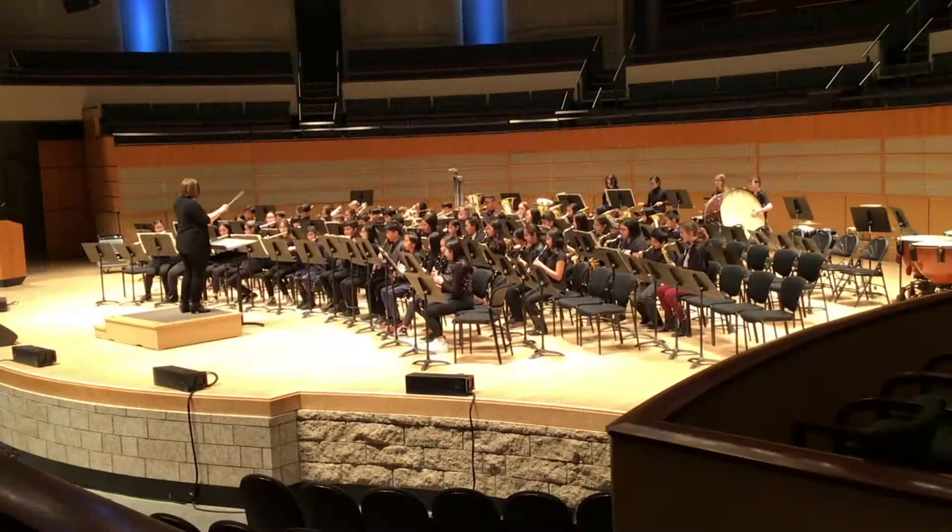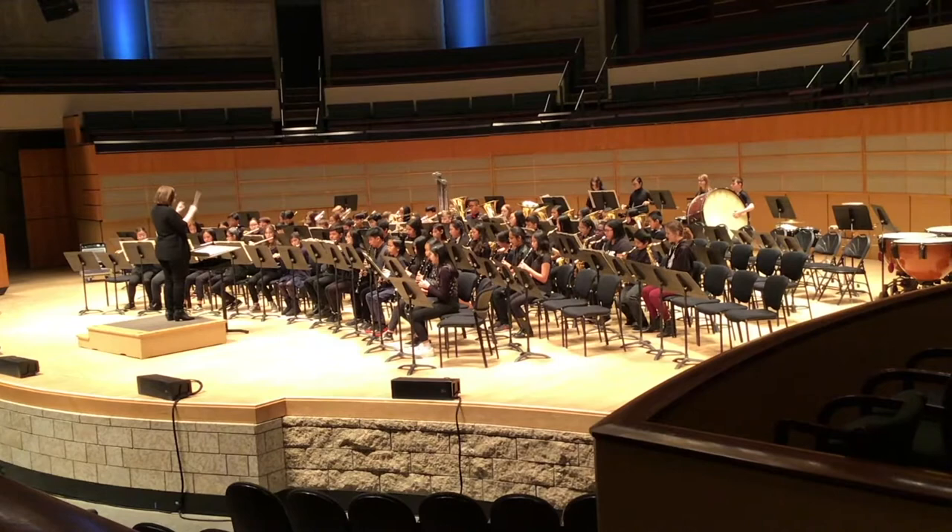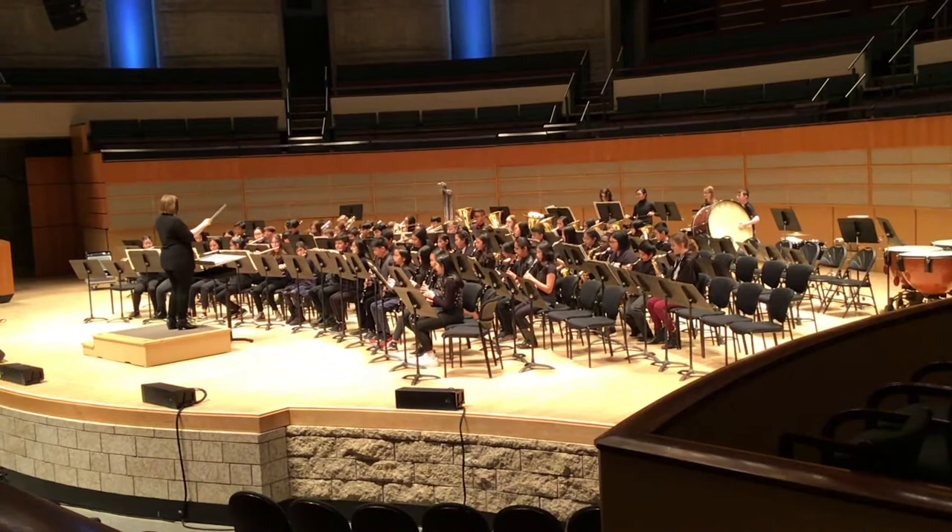You don't need any musical experience to join band class. You will learn everything you need to know about your instrument and how to read music in class. This is a great way to learn a cool new skill that will last you forever.